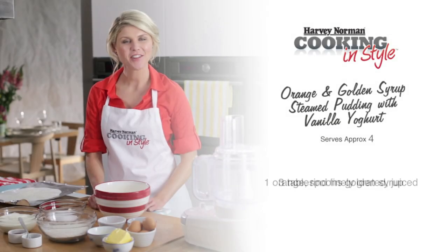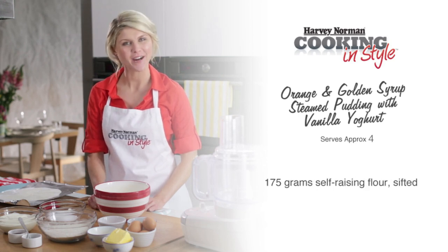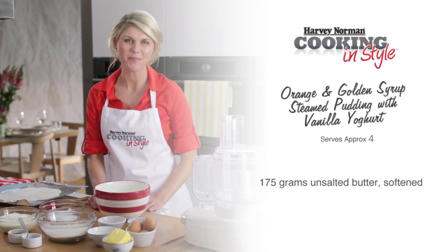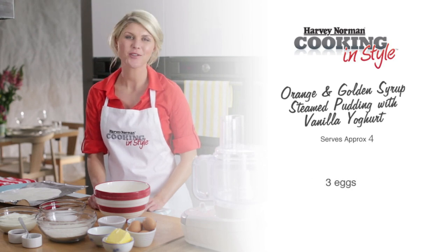For a pudding that will serve around four, you're going to need one orange, three tablespoons of golden syrup, 175 grams of self-raising flour, one tablespoon of baking powder, 175 grams of unsalted butter, 175 grams of caster sugar, and three eggs.